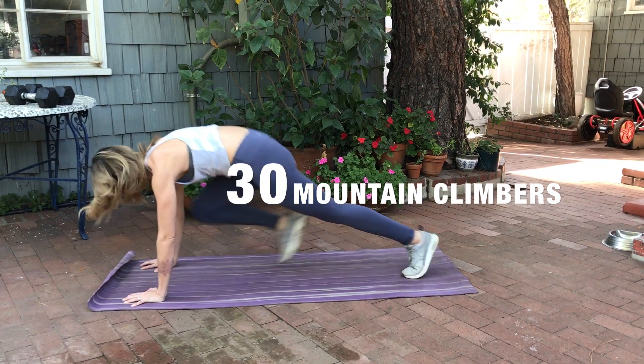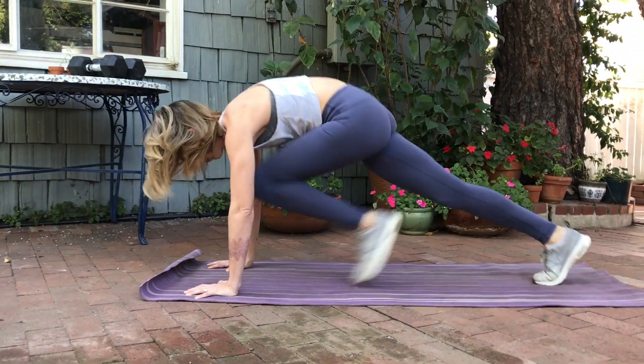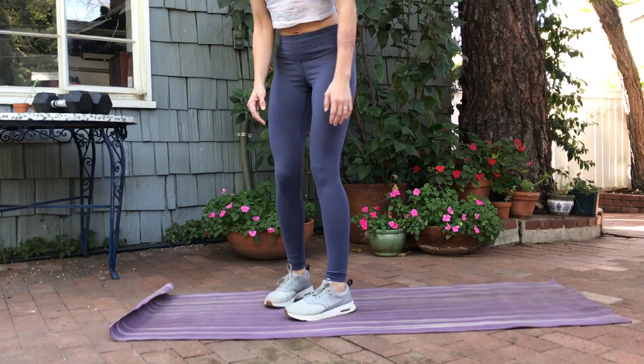Starting off with a warm-up, you're going to be doing 30 mountain climbers. Plant those hands, get your knees all the way up into your chest. Each time your foot taps is one.